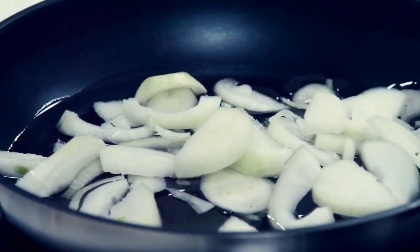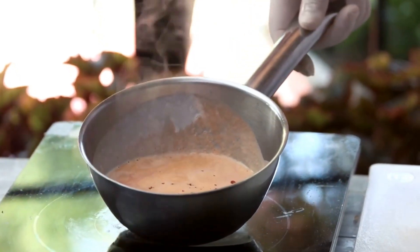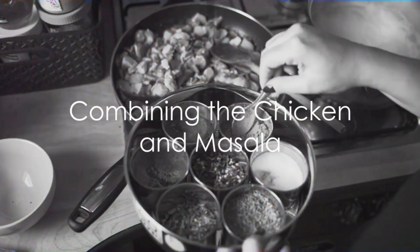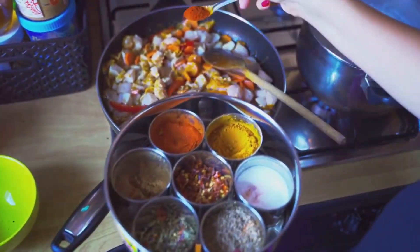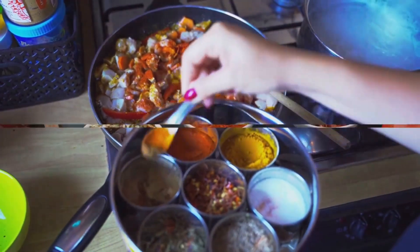The onions and tomatoes are sauteed until they are soft and caramelized. Then the garlic, ginger and spices are added, their flavors melding together to create a sauce that is aromatic, spicy, and slightly sweet. The cooked chicken is then added to the sauce, simmering gently until it absorbs the flavors of the masala. A dash of cream is stirred in at the end, giving the dish its characteristic richness and velvety texture.